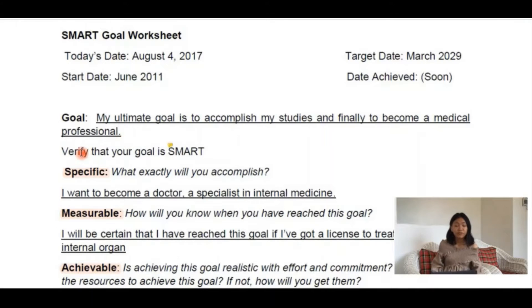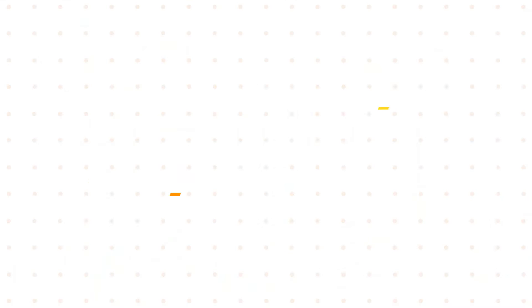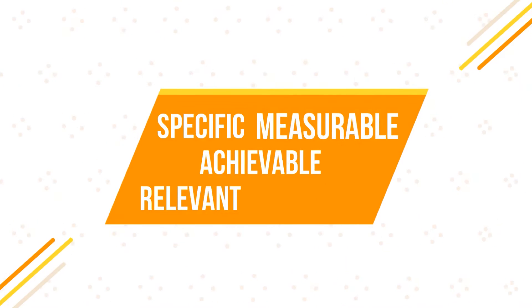And then you need to verify whether your goal is SMART. SMART stands for specific, measurable, achievable, relevant, and time-bound.